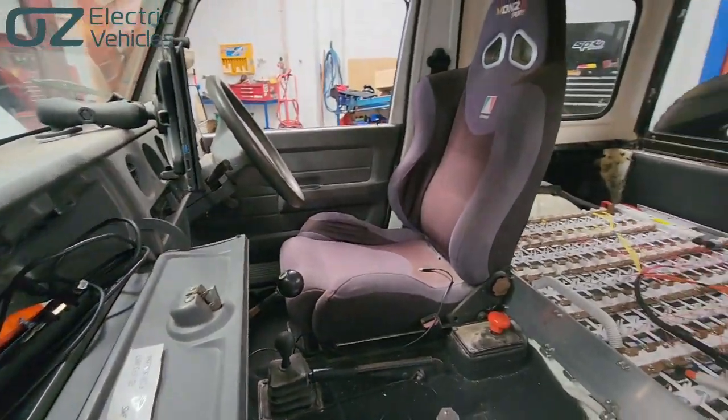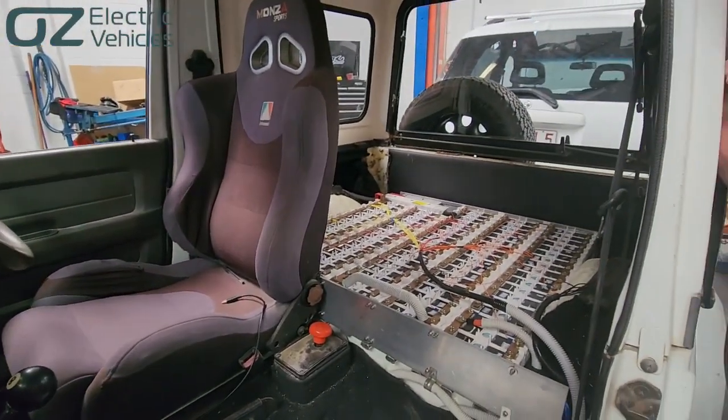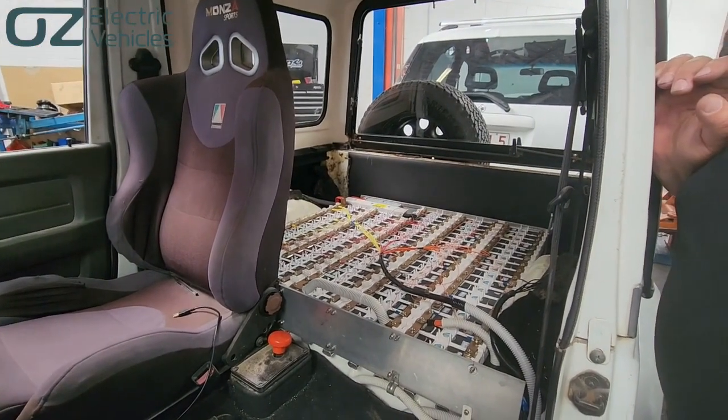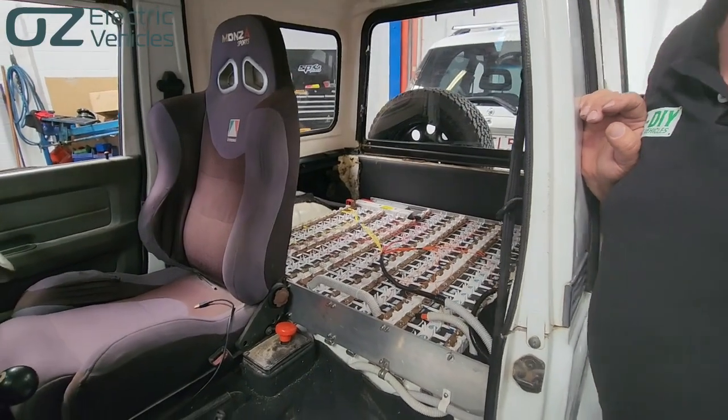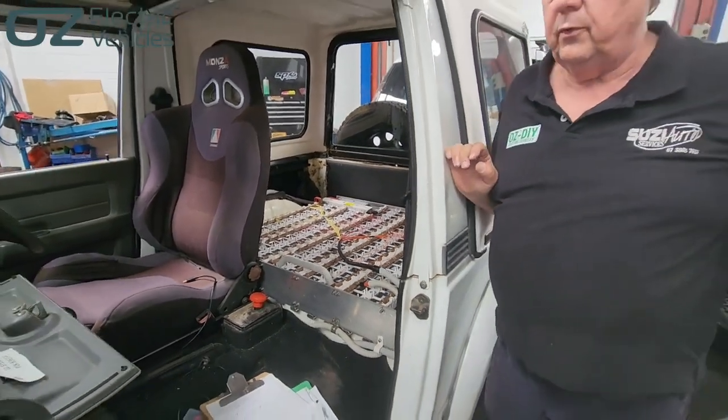This is about three times the original pack. I think this should get this fellow 200 to maybe 250 kilometres range, which is a good range. He might want to opt later to add DC fast charging onto it.